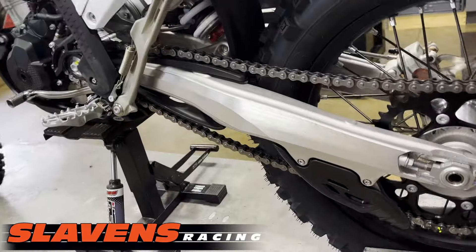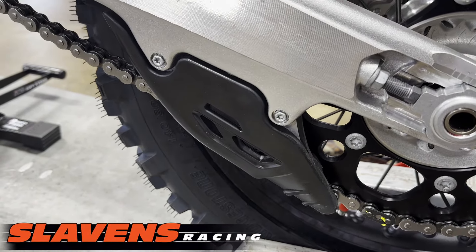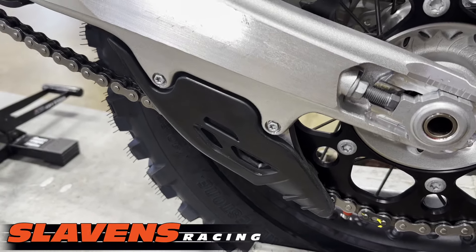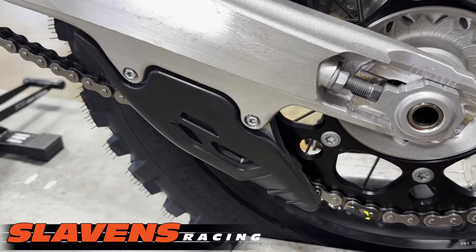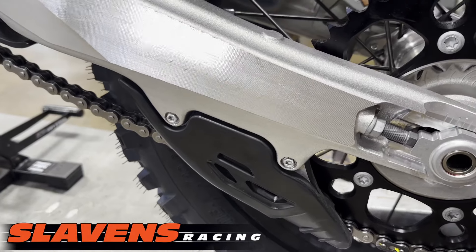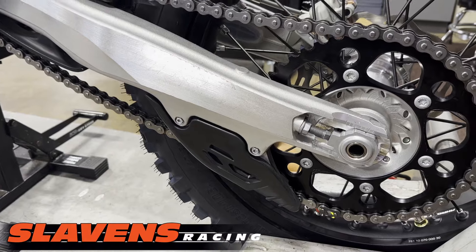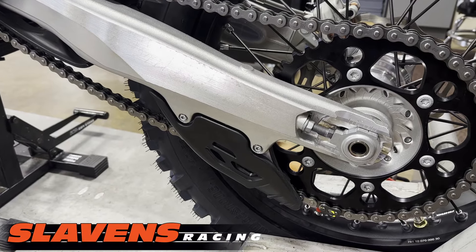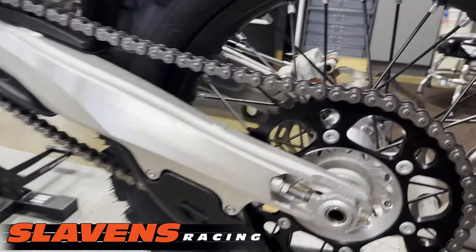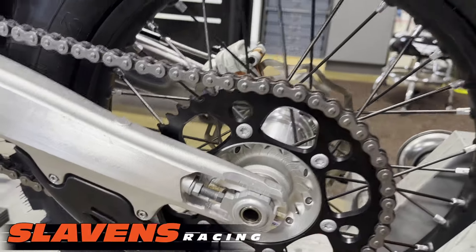On the back here, they've got a new chain guide, which I do not like. It looks good and functions fine until you hit something with it. You bump that with a boulder or a stump and it bends in. It's plastic-covered aluminum, but the aluminum on these new ones is really soft. I think it's the worst chain guide they've made yet — because it's soft, it bends in easily. When it bends in, it pushes on the chain and the chain chews up your sprocket, taking your nice black sprocket and just grooving it all up. How do I know? Happened to me.